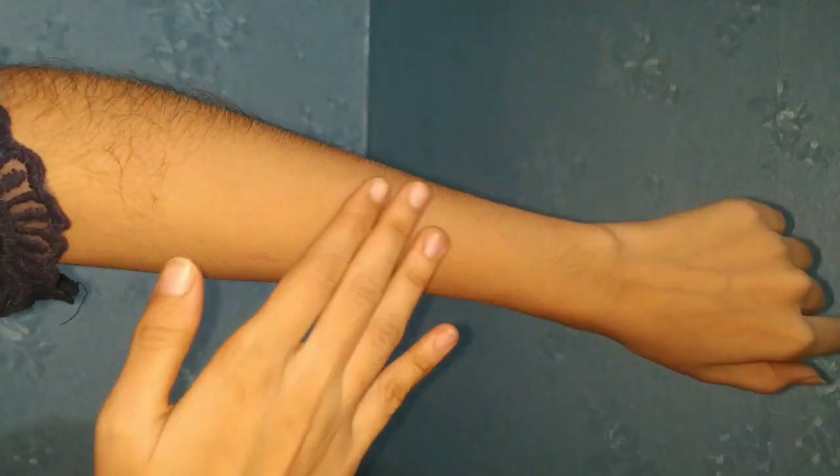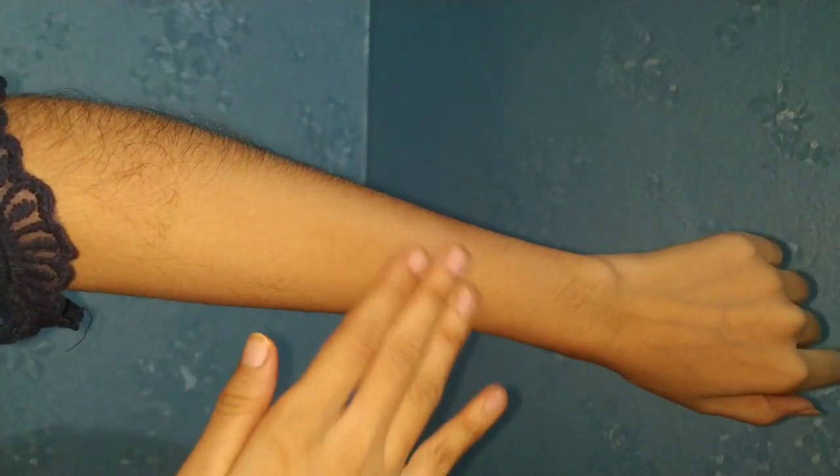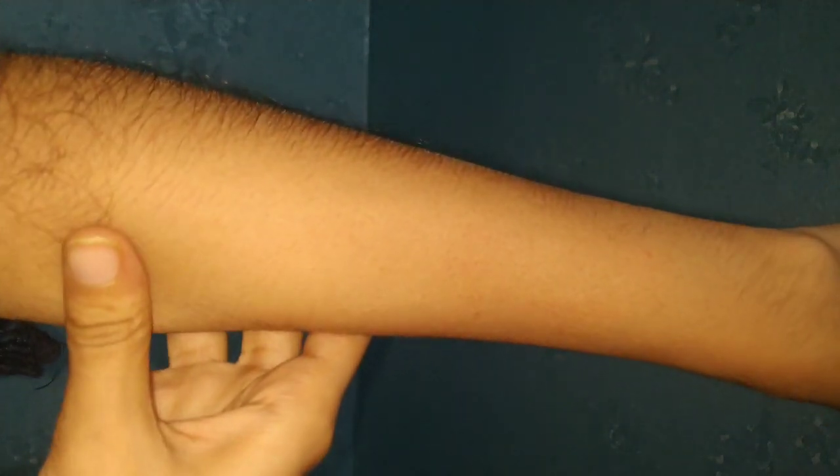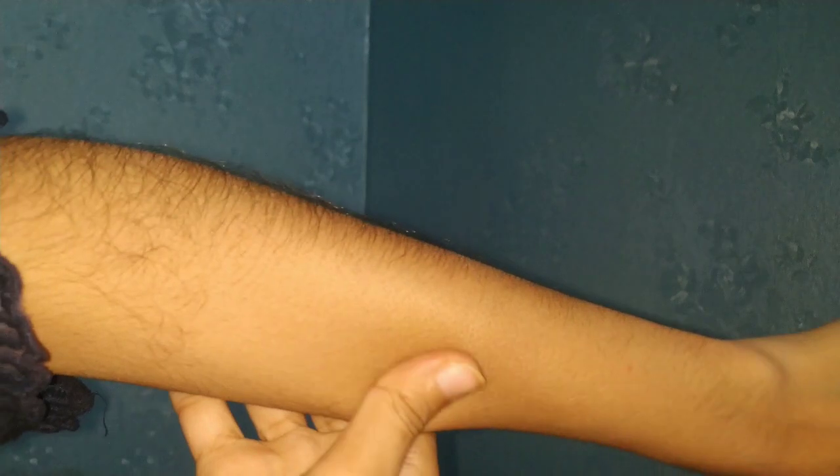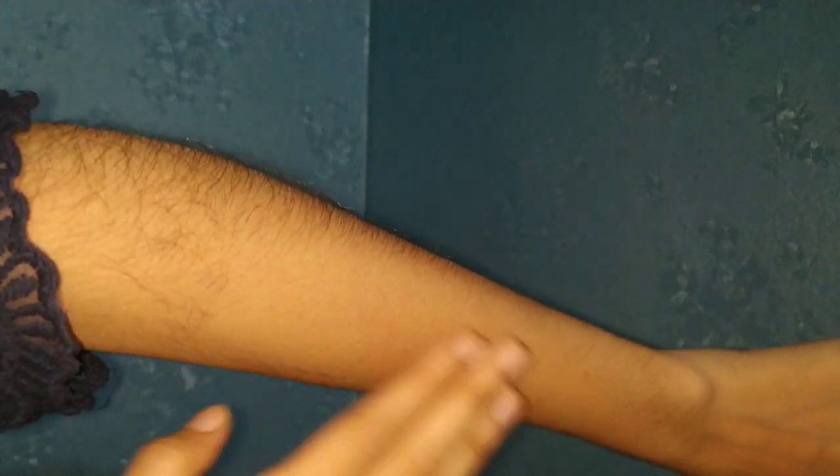This is our final result. It has very good results on the hair. It is very clean. You can feel a little bit of hair, but otherwise it feels very clean. This is my body.